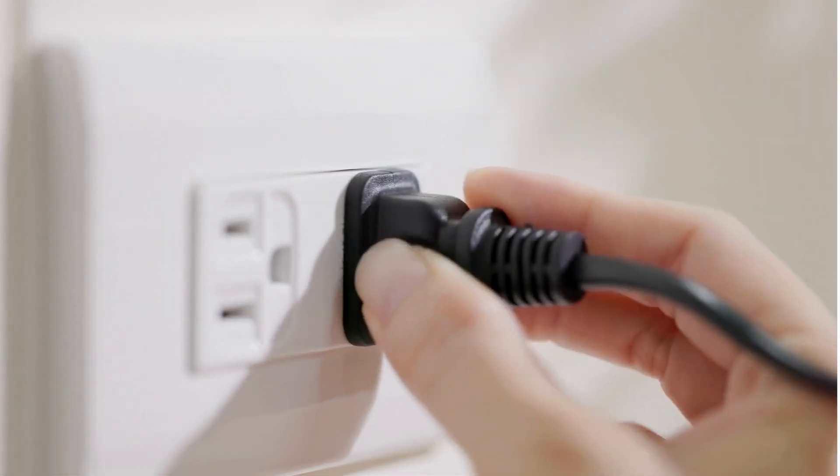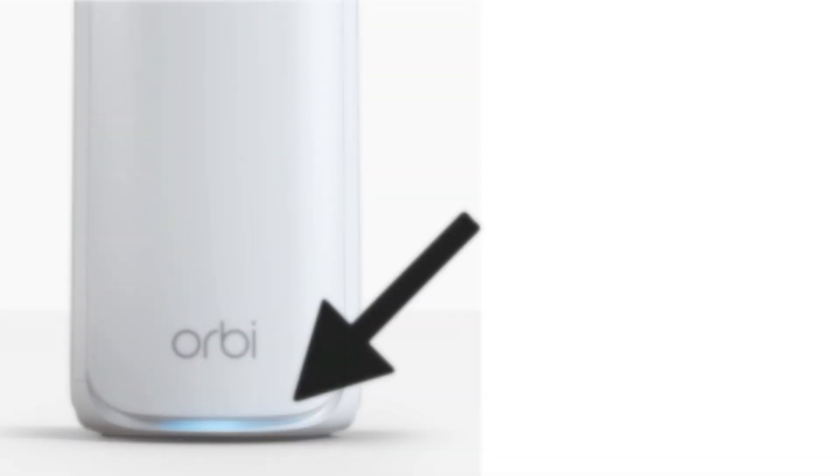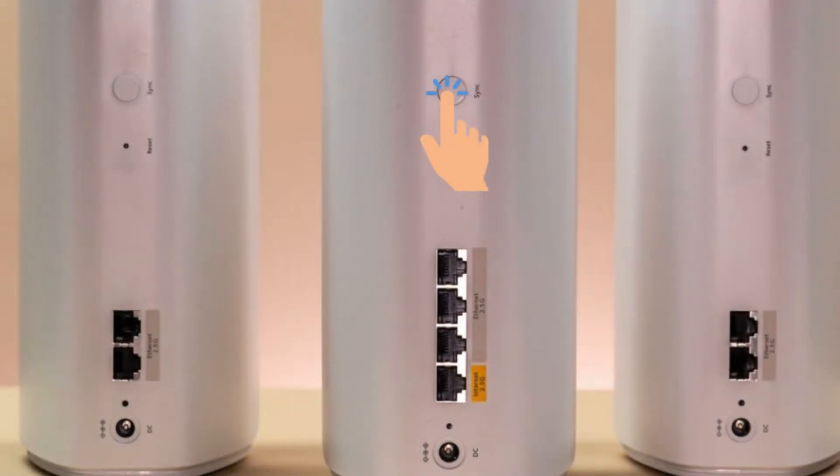Now, plug in the satellites and wait for their LED indicators to light up. Press the SYNC button on the router, then on each satellite to connect them.